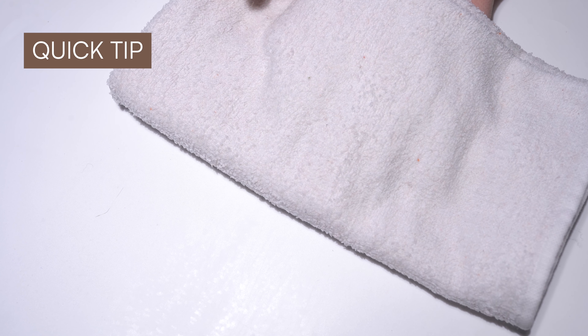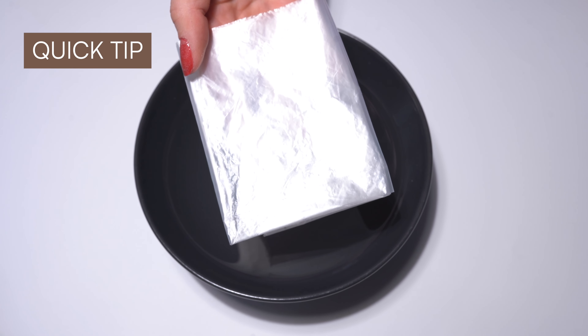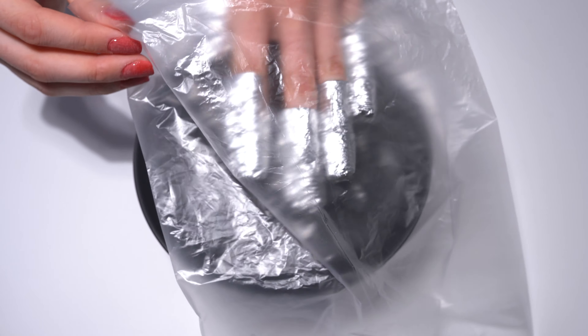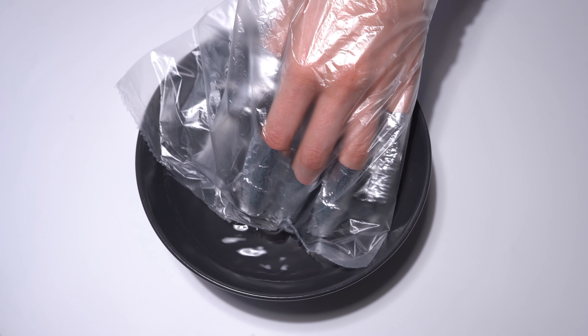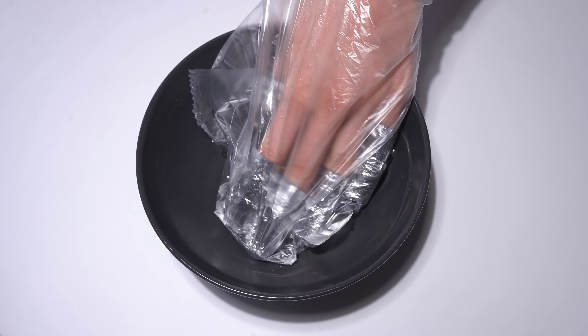Or tip number two: take a bowl of warm water and a normal freezer bag. Put your hand with the remover foils in the freezer bag and immerse them in the water. The heat will react with the acetone and speed up the removal process.